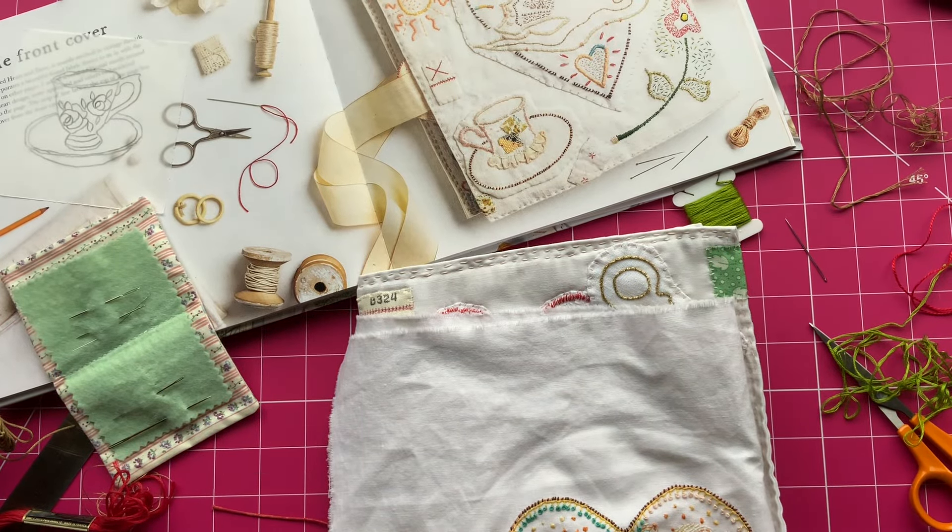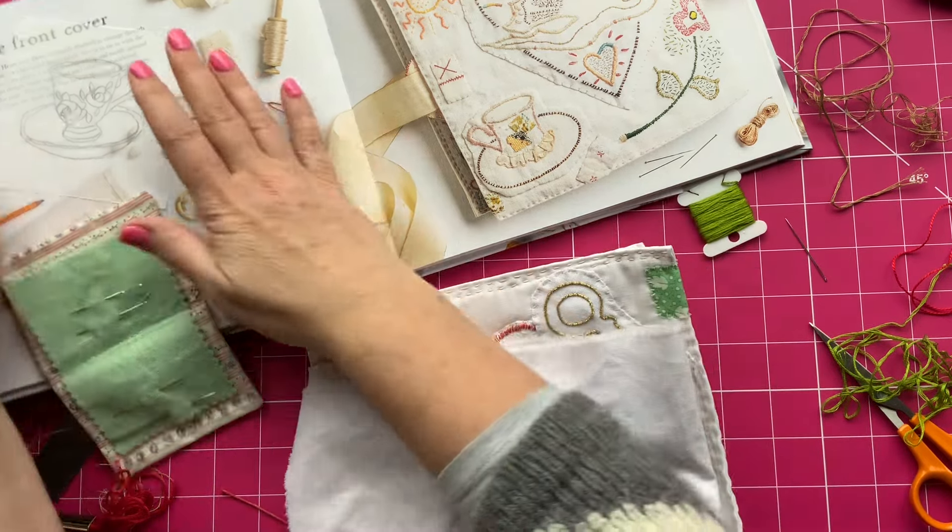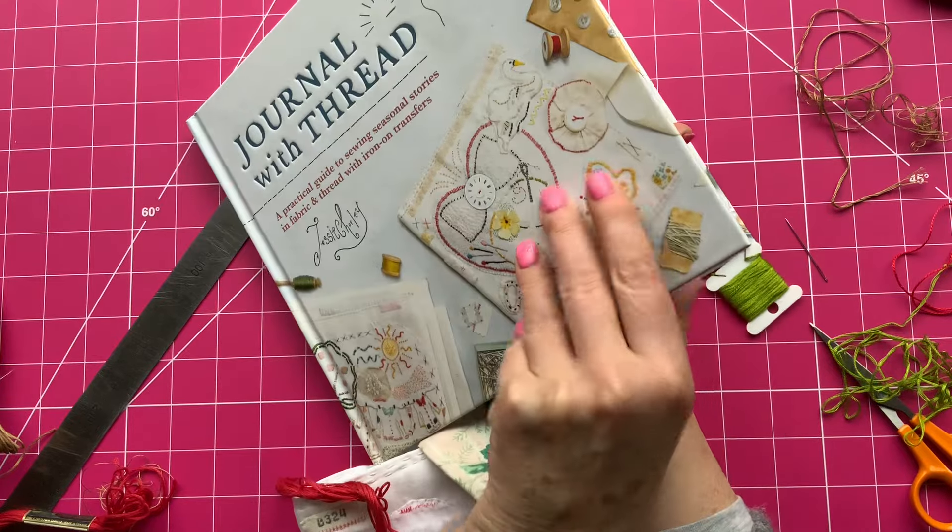Hello, it's Sally here. Welcome to my channel. Thank you for joining me. I just thought I'd pop on today. I'm doing a little bit of stitching on my Jessie Chorley Journal with Thread project.